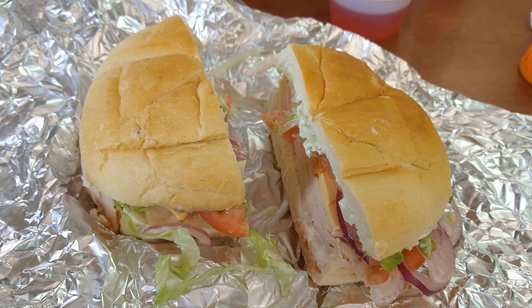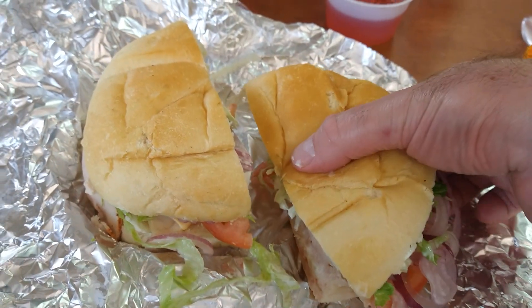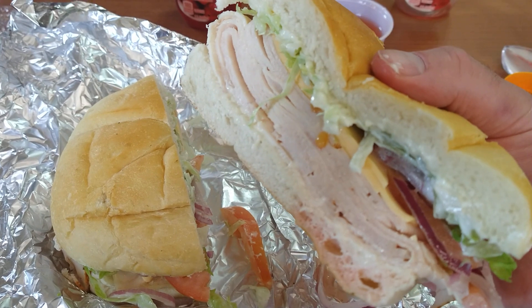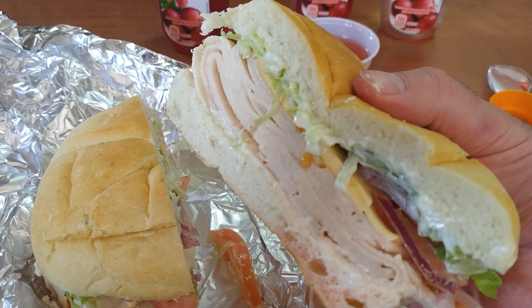Witness the Turkey King sandwich for Ape Father. You got a roll, you got turkey, you got American yellow, mayonnaise, you got lettuce, tomato, and onions.